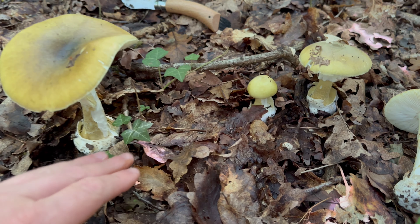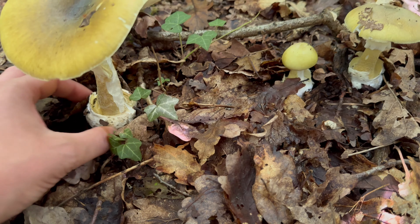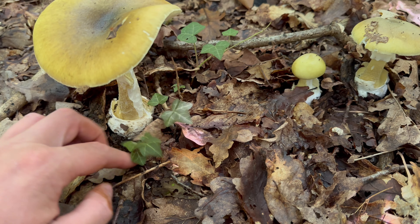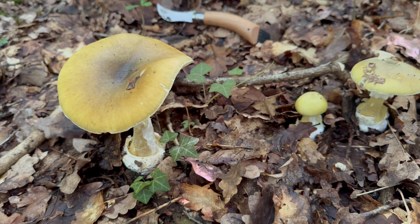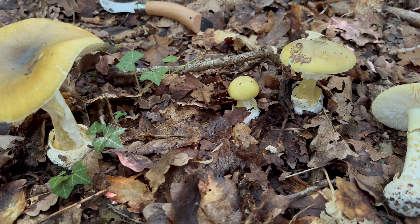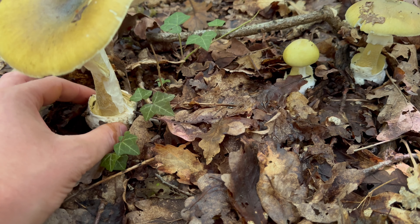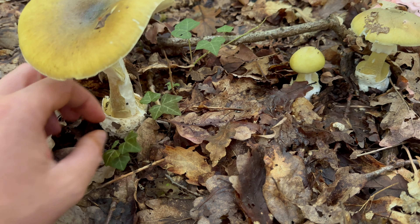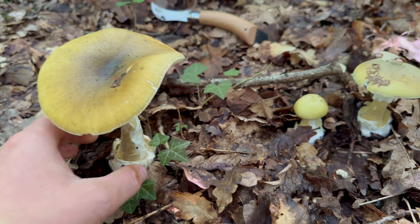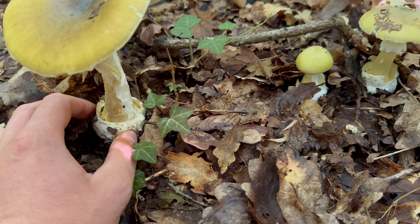There's an ongoing argument between mushroom foragers about whether you should cut them with a knife or pull them out by the base. The thought is that pulling them out can damage the mycelium underground, but there's actually no evidence for that. I recommend, especially if you're new to foraging and not completely sure of your ID, that you pull them out at the base and check below the ground for any volva. If you just cut them at the stem and leave part of the mushroom underground, you may be accidentally picking a Deathcap or a different Amanita. So very important feature — this volva egg-sack.